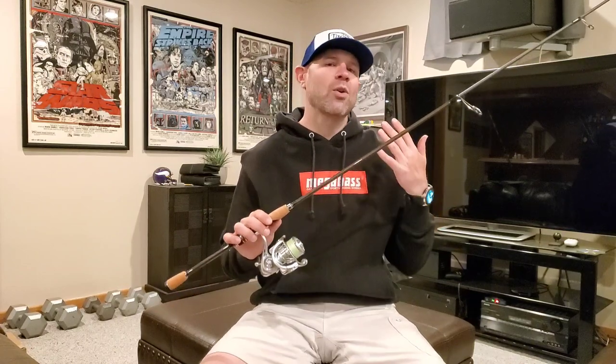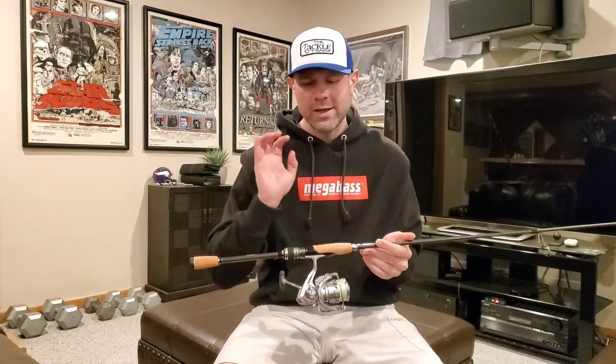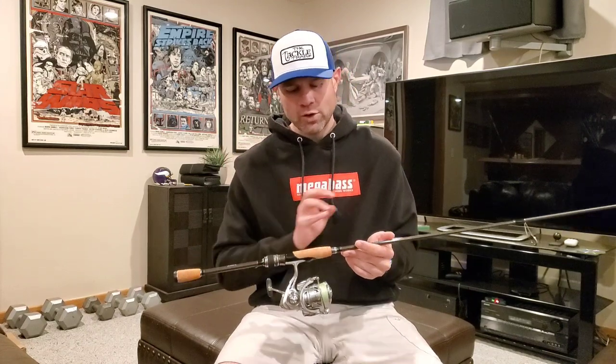I think this is a rod that really deserves its own quick review. I know there's a lot of people shopping for these now, especially in the Levante line. So I'm going to talk real quick about the Whipsnake, what it's great at, what I like using it for, all these kinds of things.